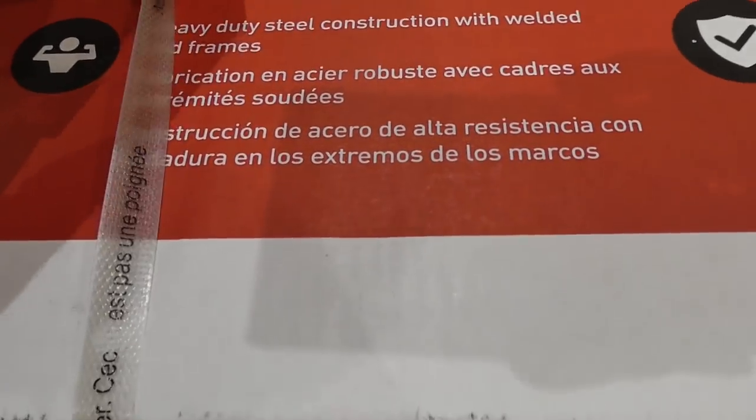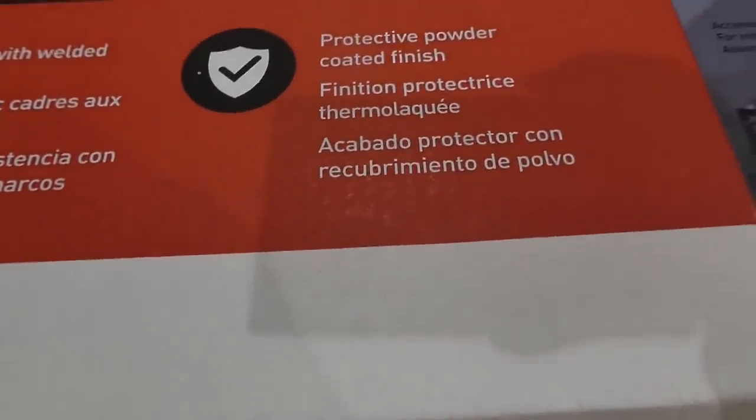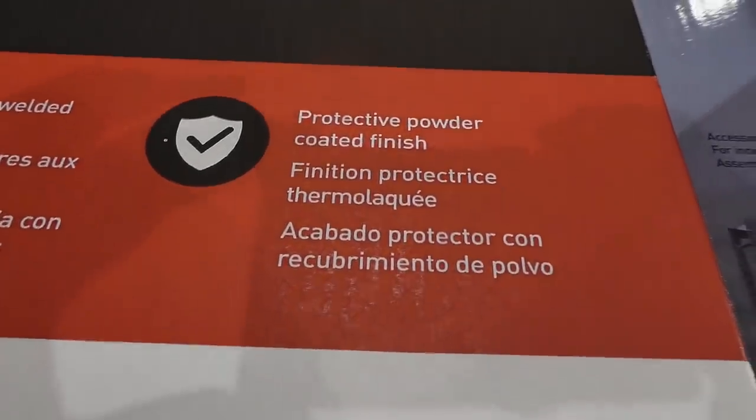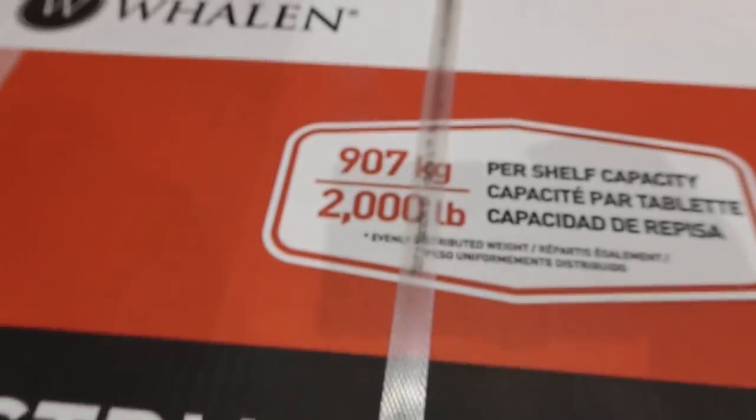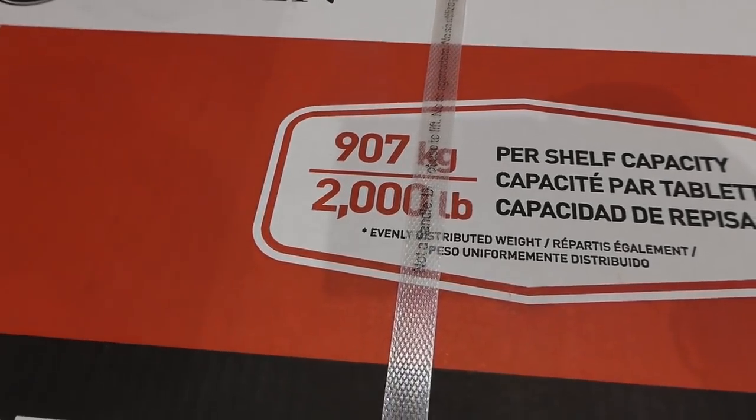Each rack holds up to 907 kilos or 2,000 pounds per shelf.